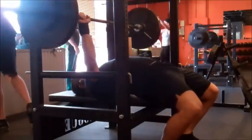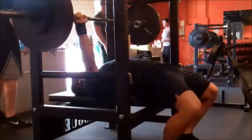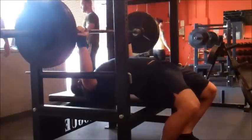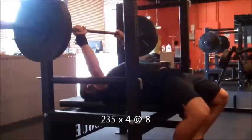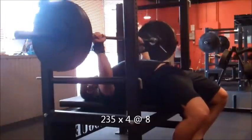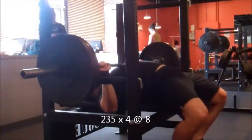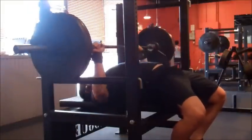As you can see here, I hit RPE 9 with 255 for four, which I was actually kind of surprised about. I really thought I was going to be in the 265–275 range, so I was disappointed with that. I decided to drop to 235 to get my load drops in and make sure I didn't grind anymore — I ground a little bit too much on that 255, but it caught me by surprise.